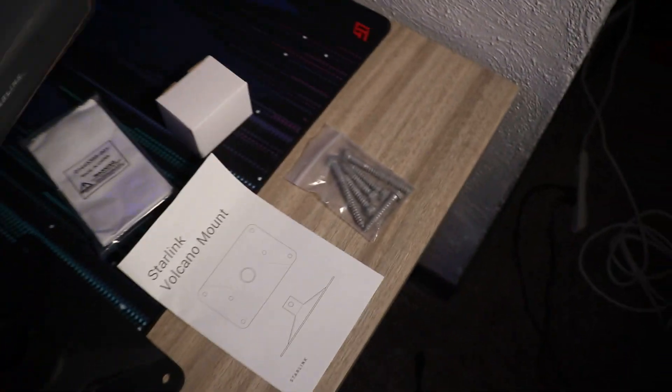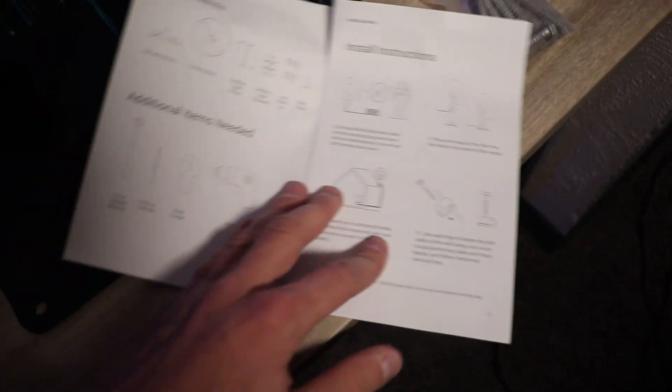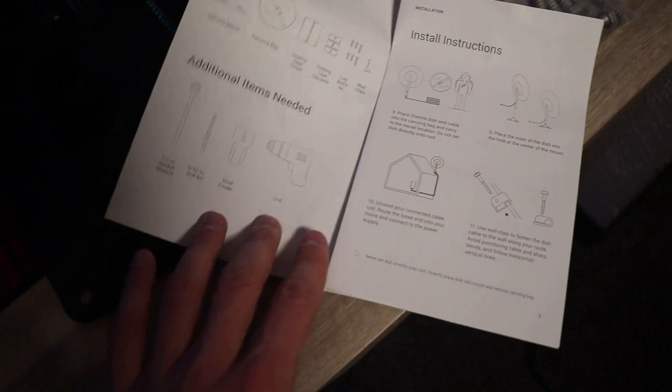Inside the Volcano Mount box you have your instruction manual with everything that's included, all the parts included, the additional things that you'll need, and a handy guide of how to do everything.